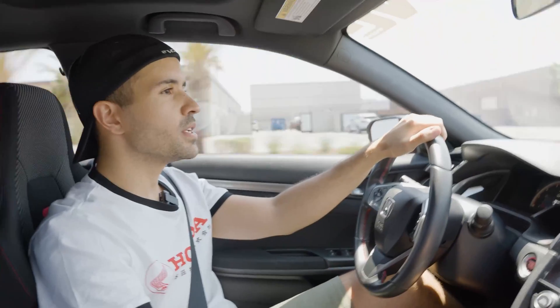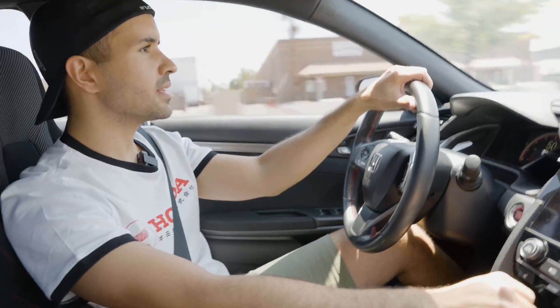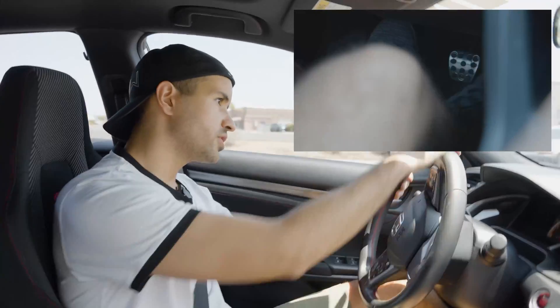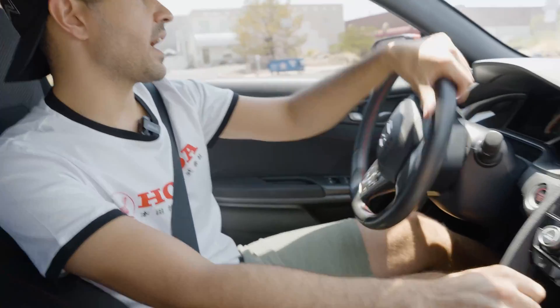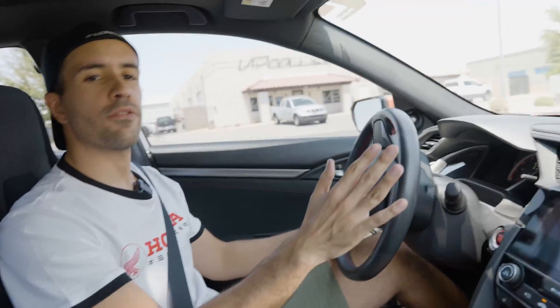Really getting some speed here, gonna take it up in these heavy corners and see what it's like — and boom, just immediately the braking feels so much more solid. We can go right in and just dive into these brakes. That pedal feels really firm, it just feels nice and solid when you're pressing on it. You don't have to worry about any looseness or anything like that.